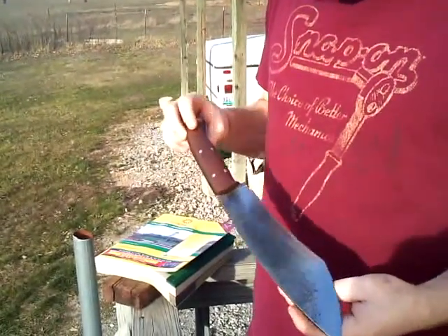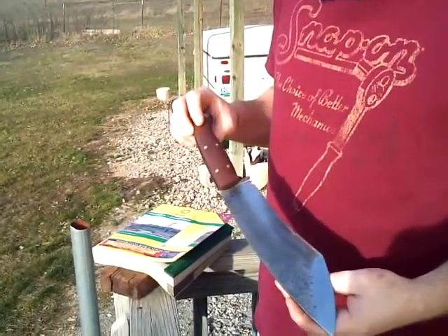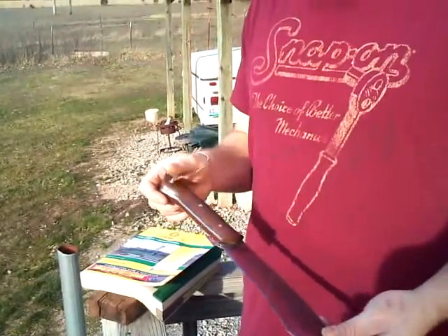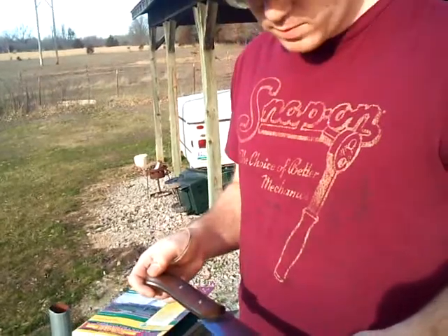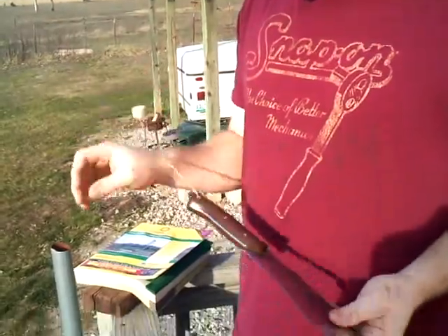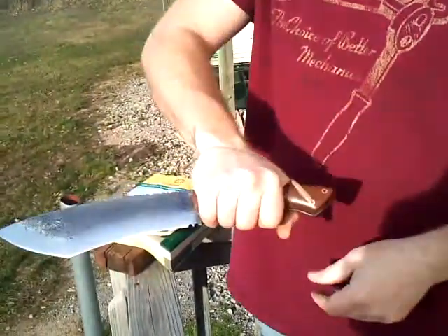This is my newest knife, it's called Bone Cutter. I did it for a buddy - it's a heavy-duty chopper, kind of a tactical kukri made out of a saw blade. Edge hardened, tempered, all that good stuff, walnut handle, brass pins. I got a little crappy lanyard here so I don't slide my hand over the blade.